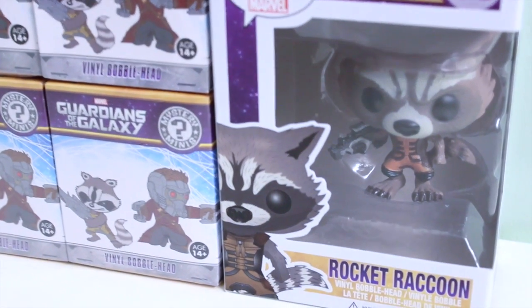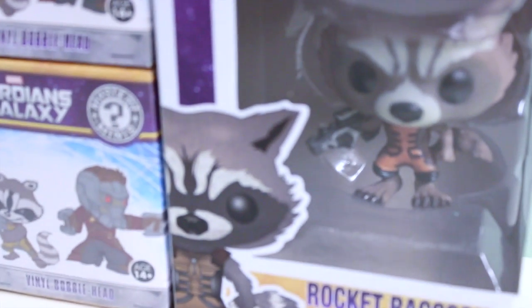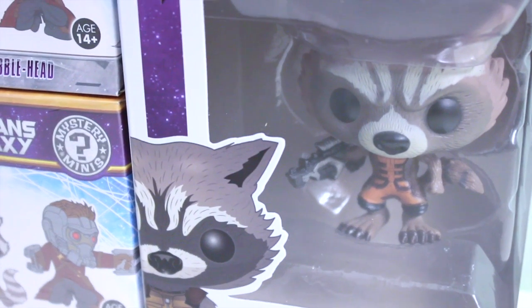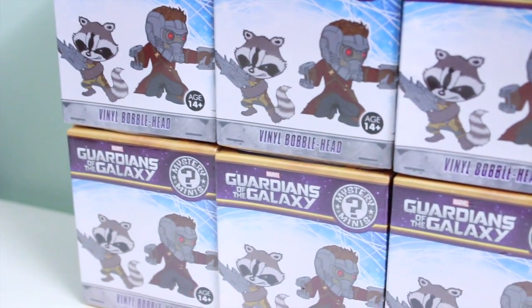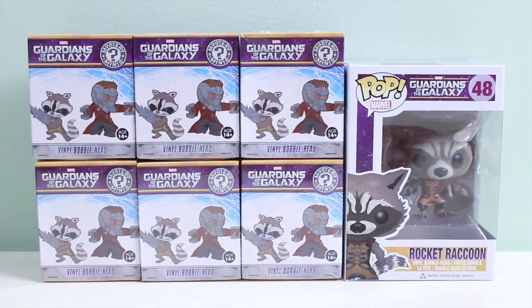Hi guys, Lassik here. Today I am here to open six Guardians of the Galaxy Mystery Minis by Funko, as well as Funko Pop Rocket Raccoon. I purchased all of these at Hot Topic, and further purchase information will be provided in the description box below. So let's begin with Funko Pop first.